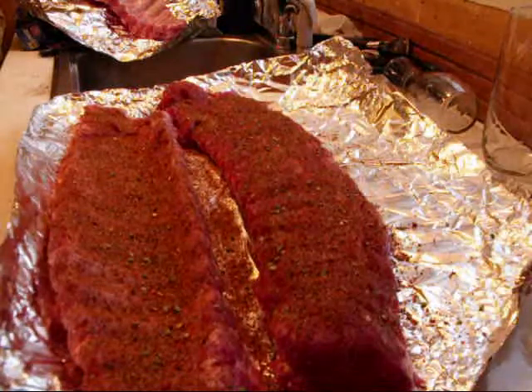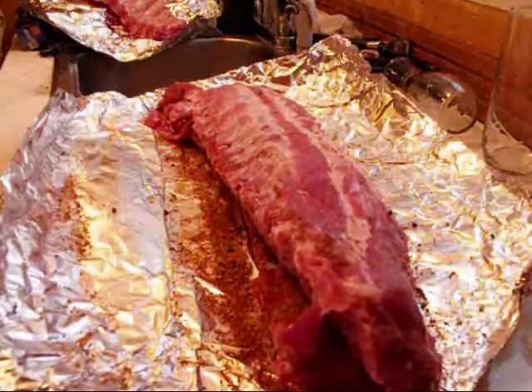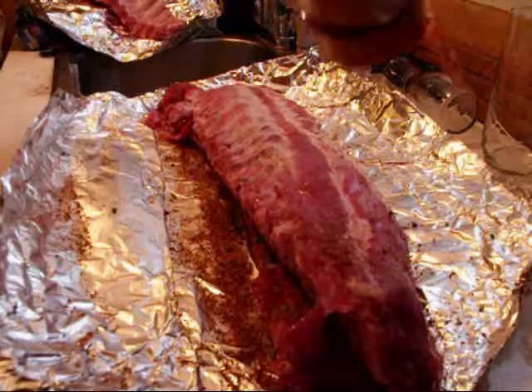With my ribs, if you use any barbecue sauce, it's only to eat it with. I don't use it to cook with.